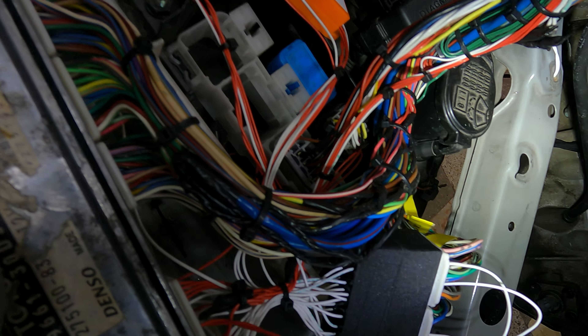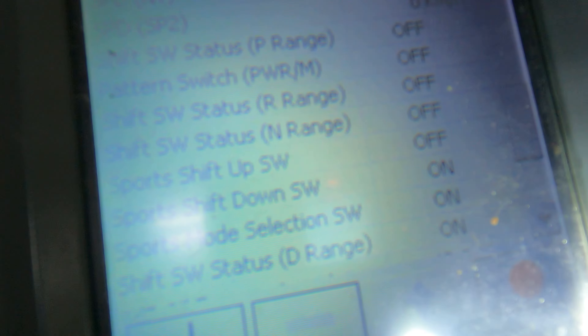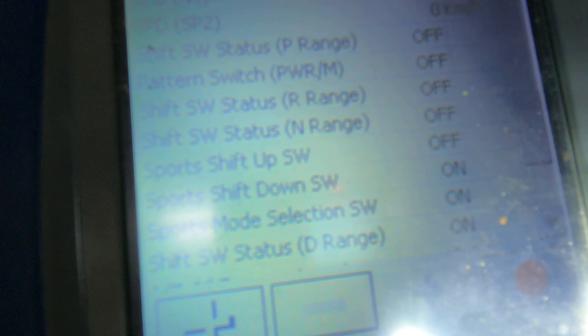If you're looking at shift down — on, on. That's responding as expected. Now I'm going to switch the wires around to test shift up.